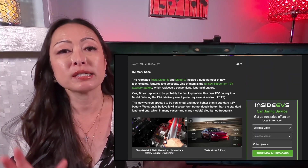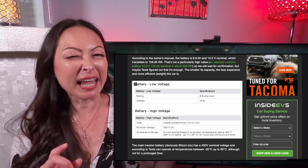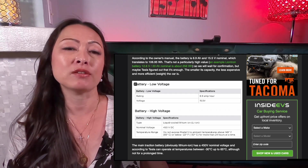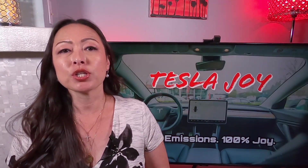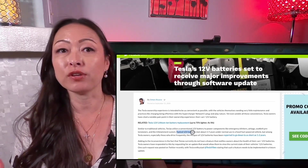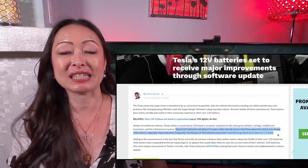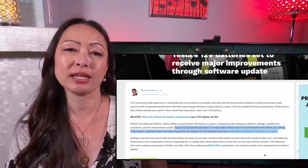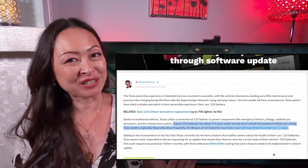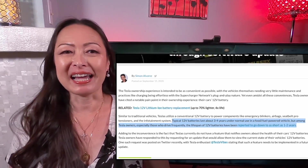These new auxiliary lithium ion batteries actually have slightly higher voltage, with 15.5 volts instead of 12 volts. Traditional 12 volt lead acid batteries typically last three to five years, but I'm seeing a number of these batteries dying after two years in Model 3. So I decided to be proactive in replacing my 12 volt battery before it dies on me.